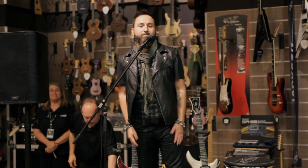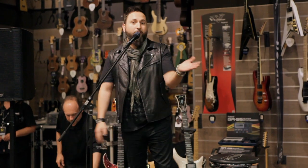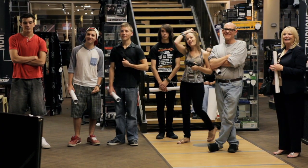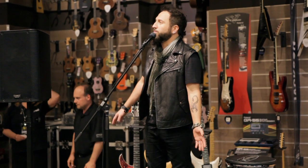Hi everybody! It's nice to meet a few of you right before getting up here. Thanks so much for having me, everybody at Cosmo Music. It's an incredible store — it's like the biggest music store I've ever been in.